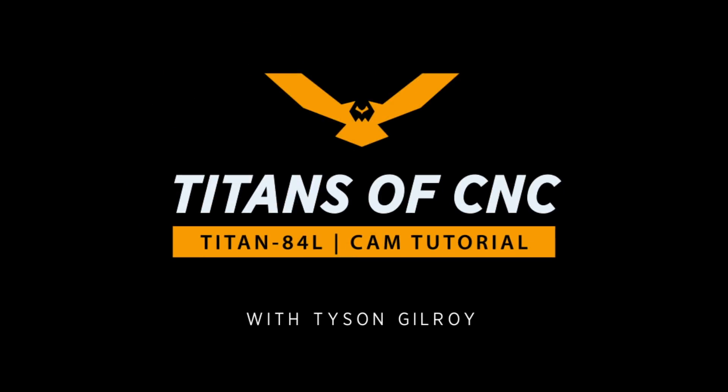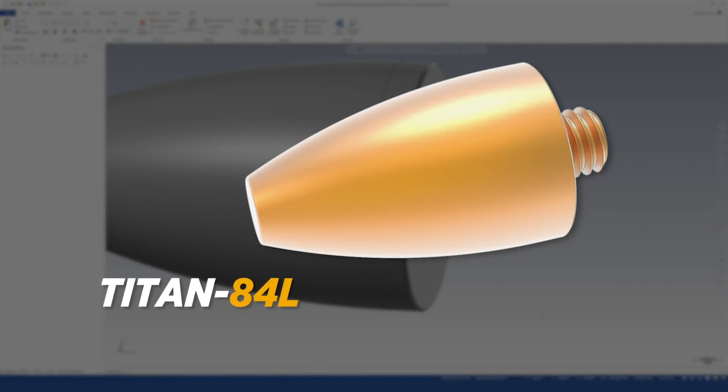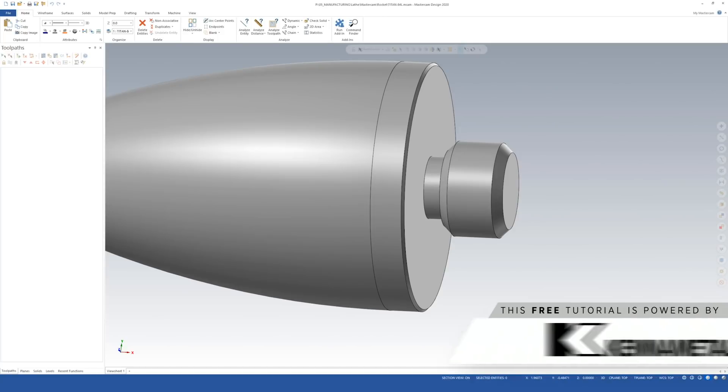What's up everyone, this is Tyson. Today I'm going to show you how to program the Titan 84L in Mastercam. This is the first piece in the Titan rocket series — a series of 10 parts that are completely done on the lathe, and for each one I'm going to show you step by step how to program them.